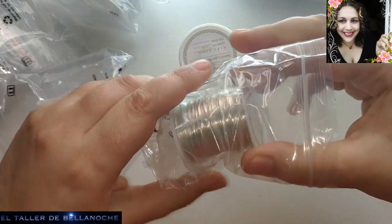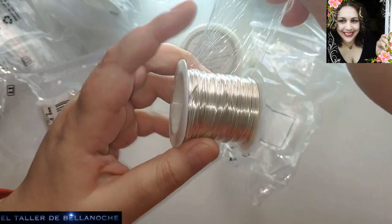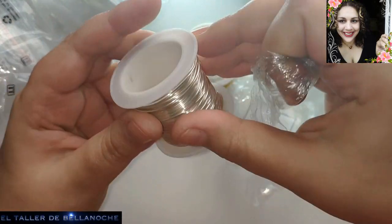El plateado 2, y últimamente uso este más porque me viene mejor para las manos, depende si me duele más o menos o la gana que tenga. Pues tengo los dos, los tres, los cuatro. Ya sabéis que uso varias marcas.